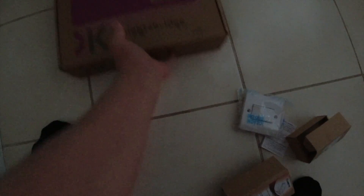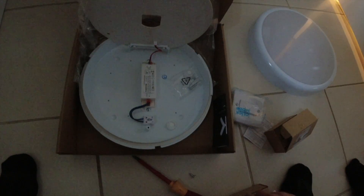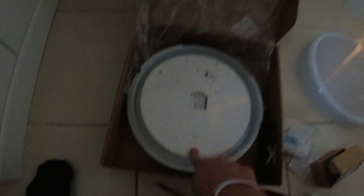Let me show you inside - once you get the cover off, you've got absolutely tons of space in here. We've got tons and tons of space to bring the cables in, because we're going to have probably three cables: a feed in, a feed out, and a switch line. You've got lots of room to mount this receiver in there.